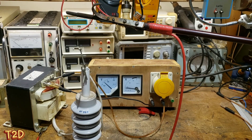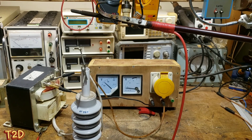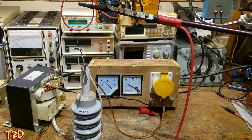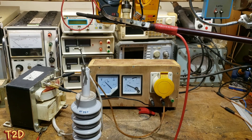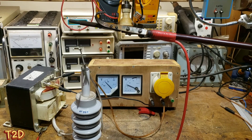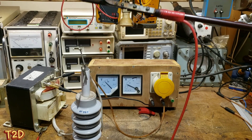As we get up here you'll notice the transformer starts to saturate. Watch the current meter as I wind up further - that's the transformer getting saturated. We'll run it just into saturation and then pull some arcs and note the current.